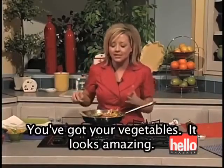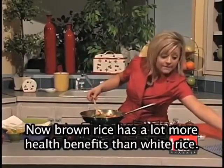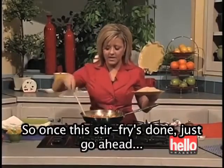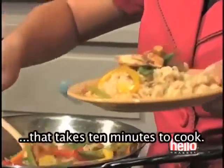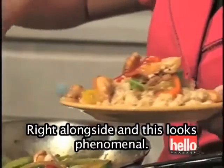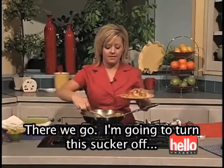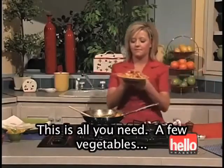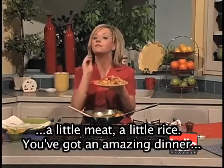Can you believe it? It's going to be a healthy dinner in under 10 minutes. You've got your vegetables, it looks amazing, you have your protein, and I would recommend serving it over some brown rice. Brown rice has a lot more health benefits than white rice — much more fiber, and it's going to keep you full longer. You can get the instant brown rice that takes 10 minutes to cook — you can do it while you're cooking your stir fry right alongside. This looks phenomenal, and I've got enough for at least two people. This is all you need: a few vegetables, a little meat, a little rice — an amazing dinner.